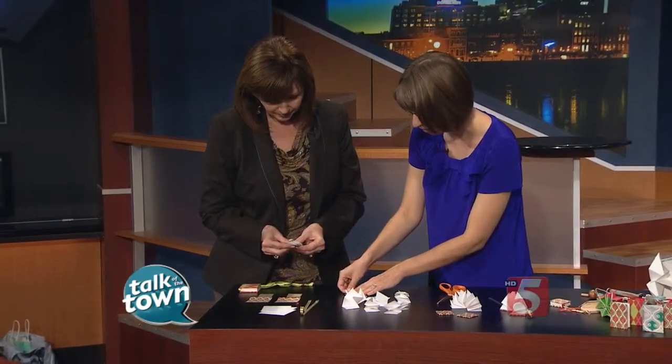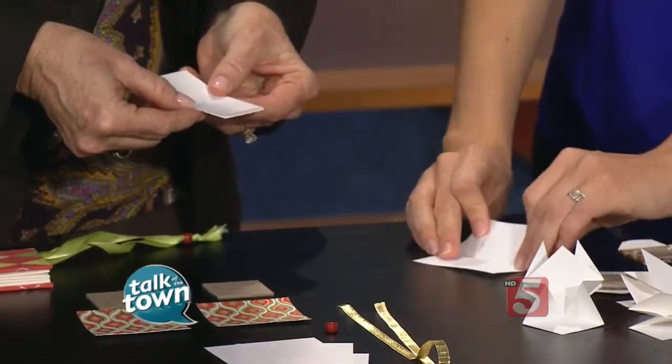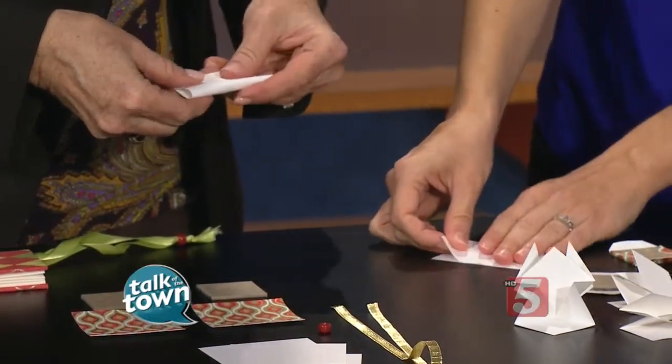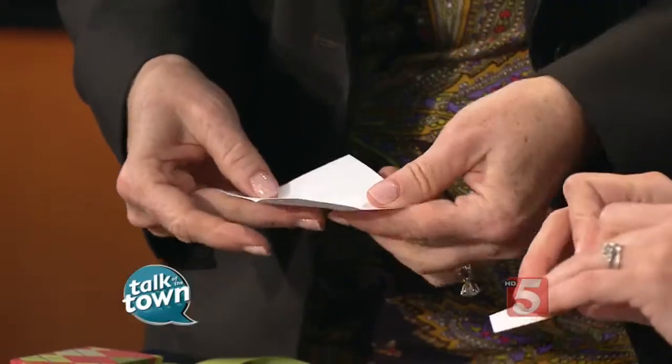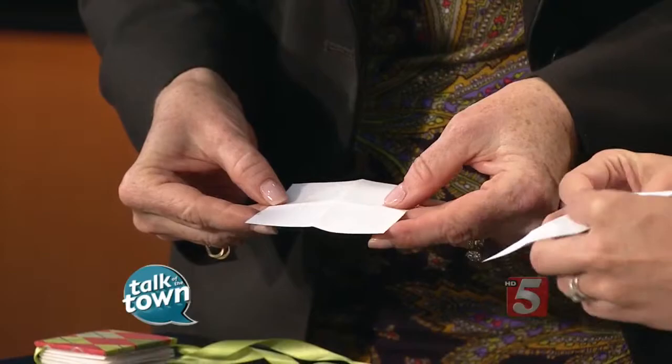First we're going to fold them in half — easy enough. Then you'll unfold it and fold it the other direction, so you're basically splitting your paper into four quadrants. Then if you unfold it, flip it upside down, and then do one diagonal fold.